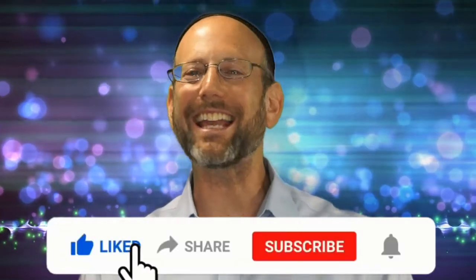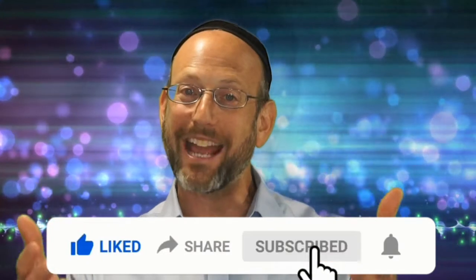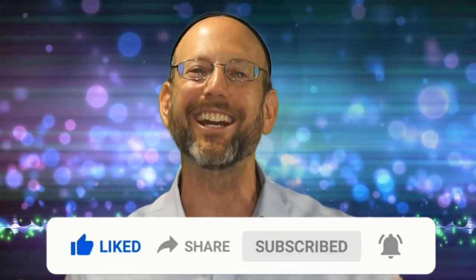Please share and like, and eat delicious food with amazing people while discussing incredible ideas.